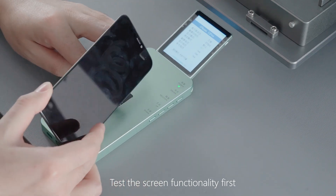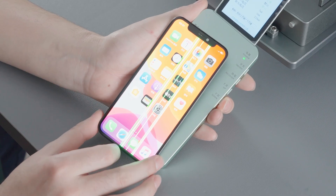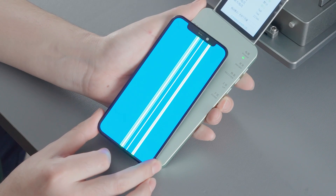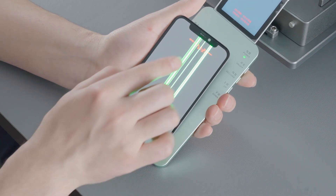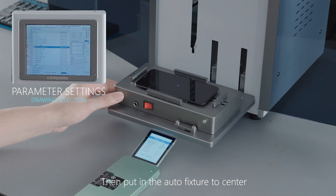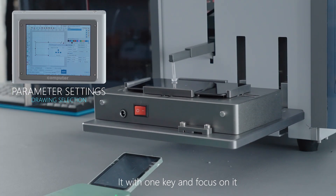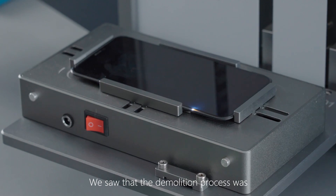Test the screen functionality first. Then put it in the auto fixture to center it with one key and focus on it. The demolition process was completed in just a few seconds.